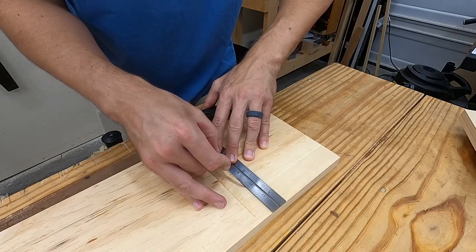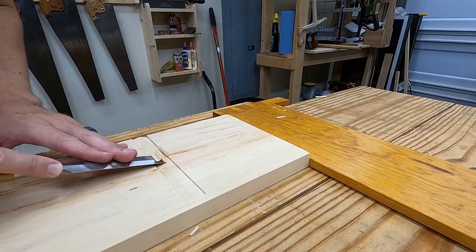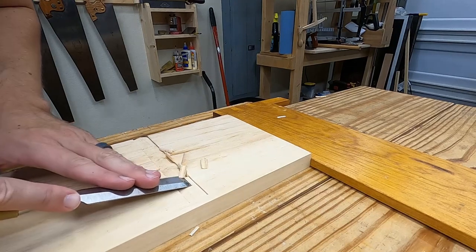Knife the second wall on the inside of the dado. Knifing on the other side of the square would give a slightly enlarged dado. Use the same series of chiseling and chopping to bring this to the depth mark.